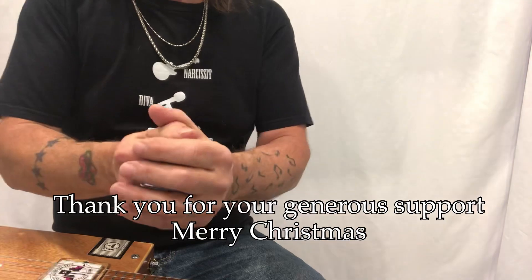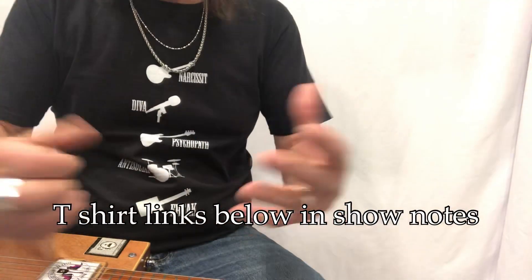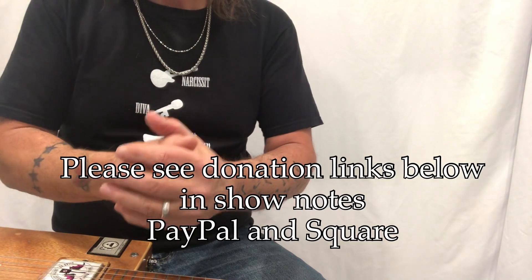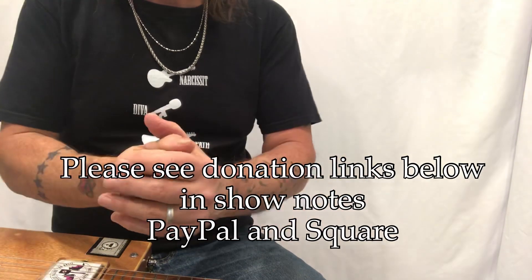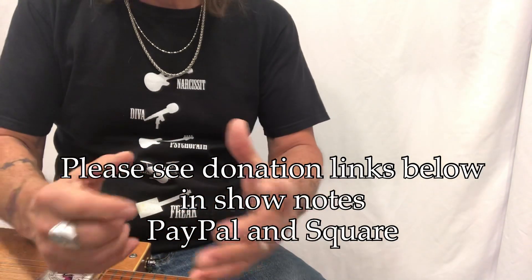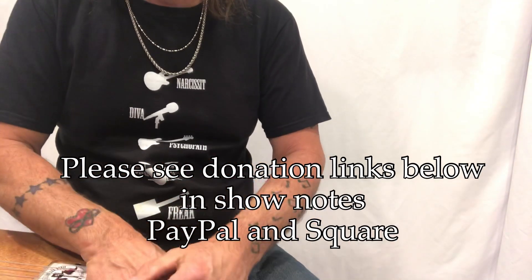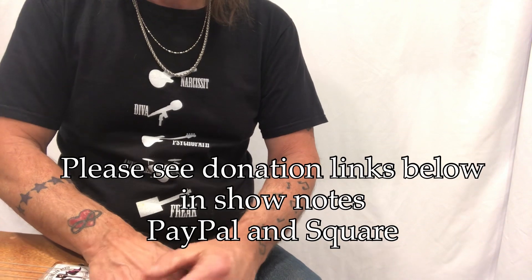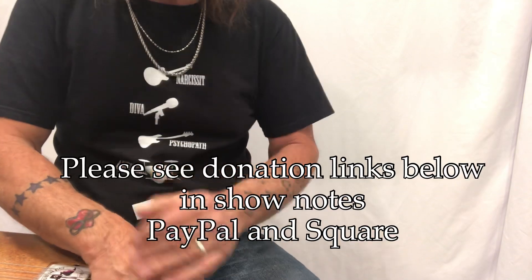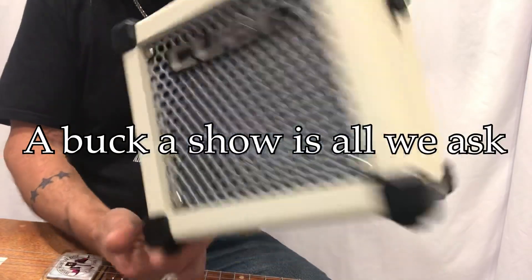Merry Christmas! Thank you so much for everything — we do have t-shirts and lots of good stuff going on. Merry Christmas, Happy New Year. I'll have another lesson in the beginning of the year and everything is moving forward at a rapid pace. I'm working on a website and many new things. I do have a couple of donation links down below — Square and PayPal, a buck a show is all we ask. I'm on a Roland minicube on battery power.